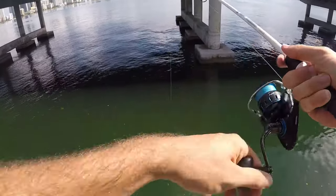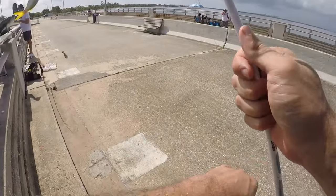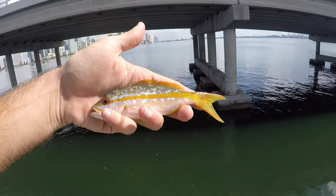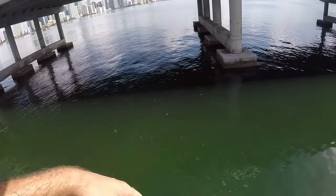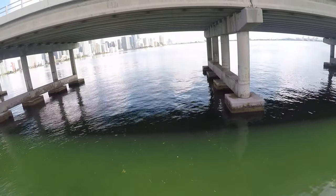Oh, it's a yellowtail snapper! Alright, one of the better-looking snappers. I think yellowtail and lane snappers look the best. Pretty good variety — nothing super new and exciting, but we're getting some good catches.